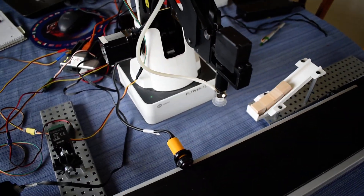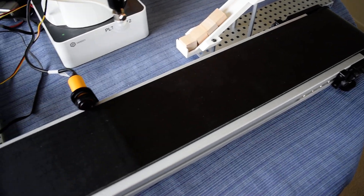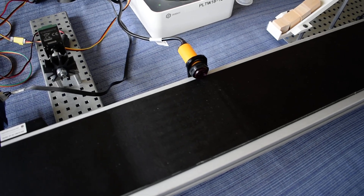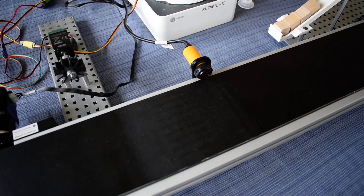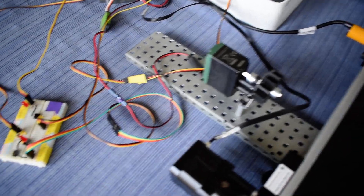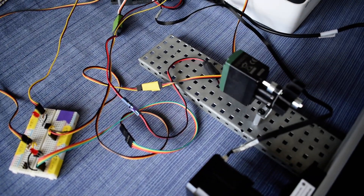So what we're going to do today is we're going to use the DuBot to pick up blocks out of a gravity feeder, place it on the conveyor, the conveyor will move it in front of the infrared. Once the infrared sees it, the conveyor will stop and the DuBot will pick it back up and bring it over here to this VEX motor, where the DuBot will send a signal to the control module which will then turn on the VEX motor.